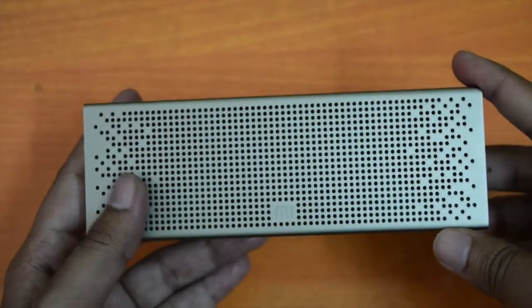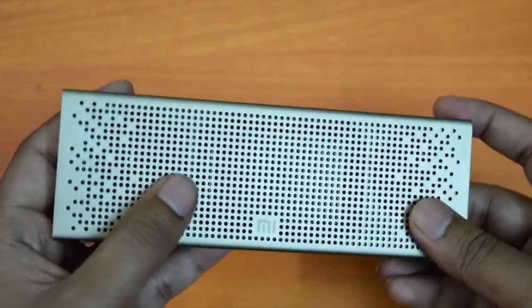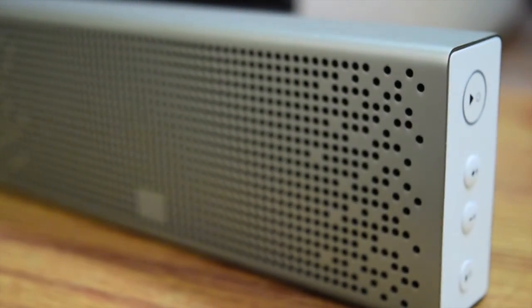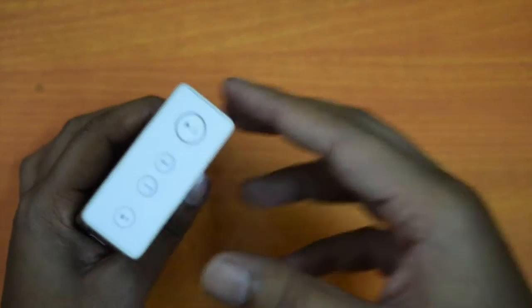Now coming to the speaker itself — it is good in terms of design. The size is large but not heavy. The body of this speaker is made of wear and dirt resistant aluminum alloy material, so you can take it anywhere without any worry. The speaker is at the front while the left and right sides contain ports and control buttons.